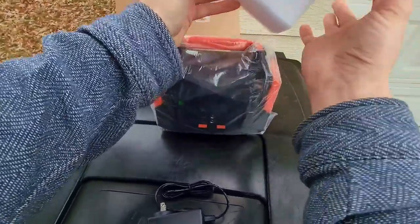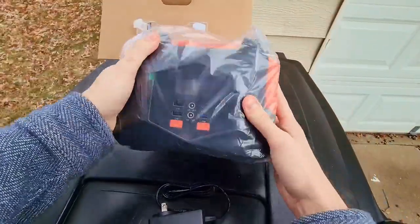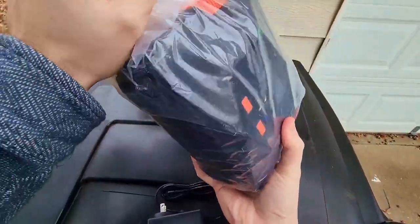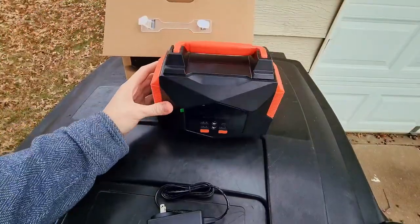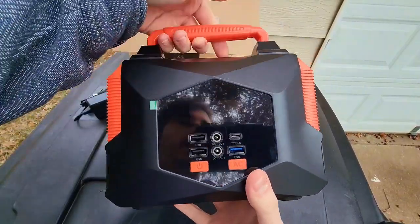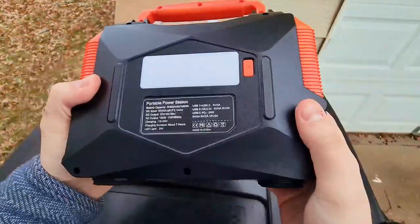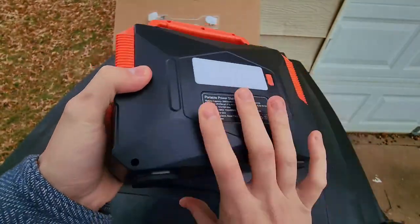Now, despite what the pictures may look like, this thing is actually a little bit smaller than I would have initially imagined, but that's not necessarily a bad thing — smaller is sometimes better in the sense of being more portable and easy to take with you. That actually looks pretty nice. Right off the bat you do have the handle on the top to carry it around. On the back it looks like you have some more features — this is going to be the light on the back, and it has a few options.